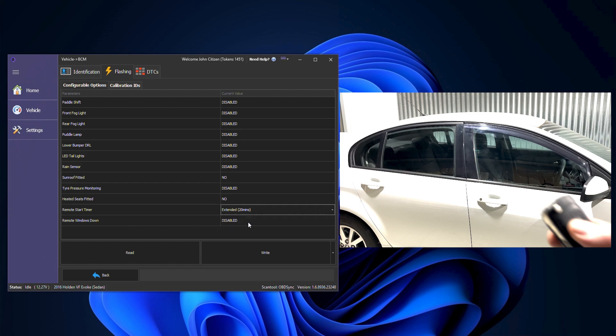We're going to go to the extended remote start timer and then we're also going to do the remote windows down from key fob. I'm going to enable that and now we're going to click on write.